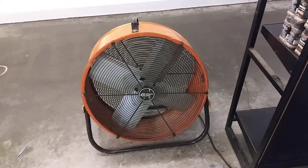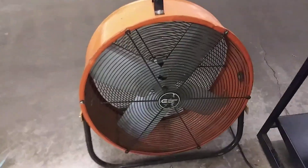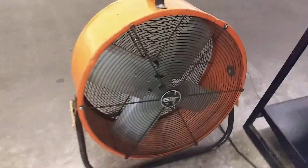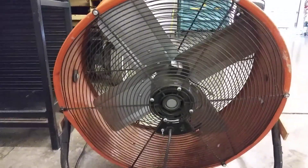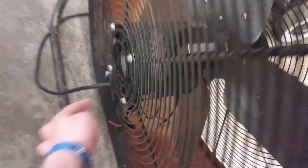Hey guys, underkinder95 here. Quick video of one of the fans at work while I have a second — commercial electric. Looking at the back of it, it has two speeds but one of the speeds is messed up on it — maybe, maybe not.